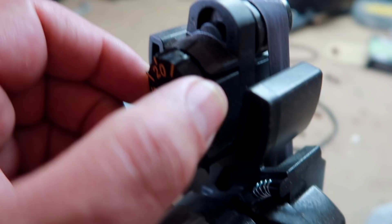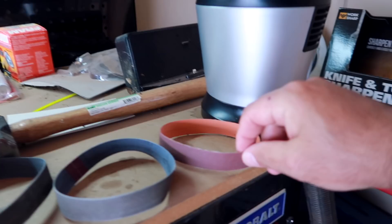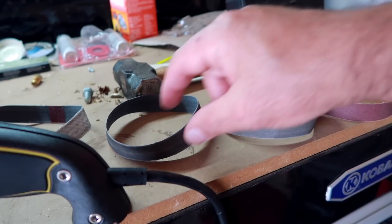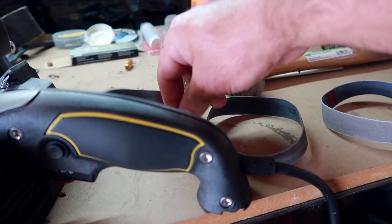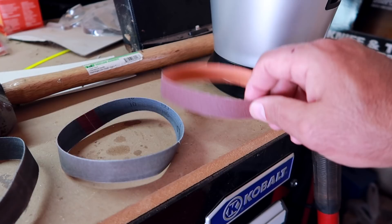This controls these guides. I have mine set on 20. This is my coarse belt, a little bit finer, a little bit finer than that, a lot finer than that, and then this one's a polishing one. I'm gonna start with the coarse — this one won't take long, maybe six passes. Then I'll jump to this one and this one and this one. Hopefully we'll have this thing shaving here in no time. Let's get started.